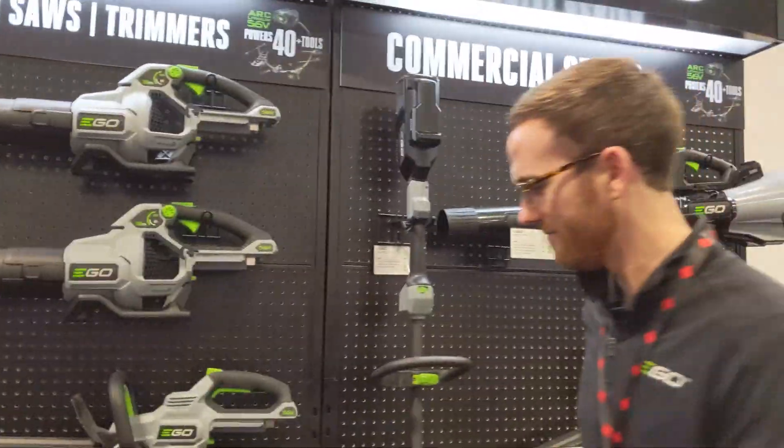With that, I want to say I appreciate each and every one of you being here. Thanks a lot, everybody. Thank you, Ben. We'll see you on the next one. Ben, next time I talk to you, do you have a price for the bare tool? You got it. Thank you.